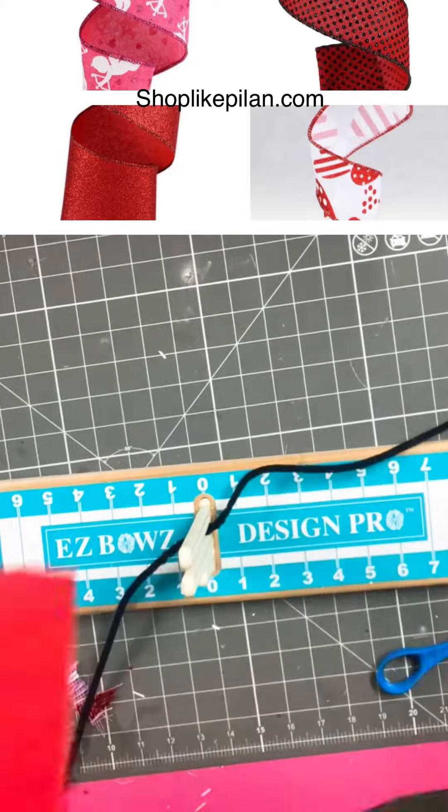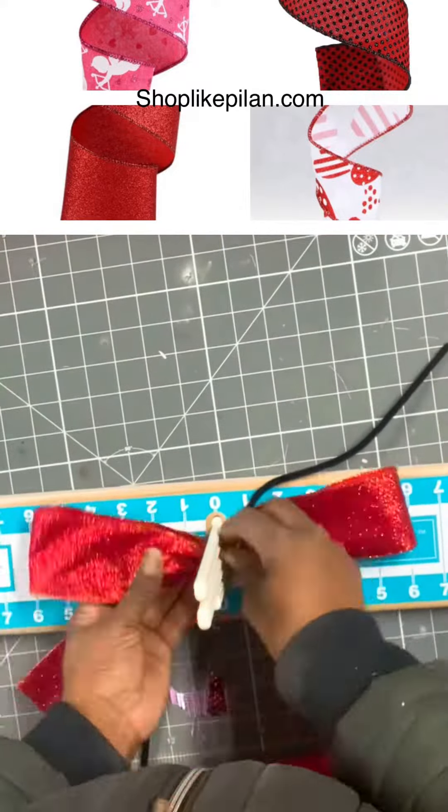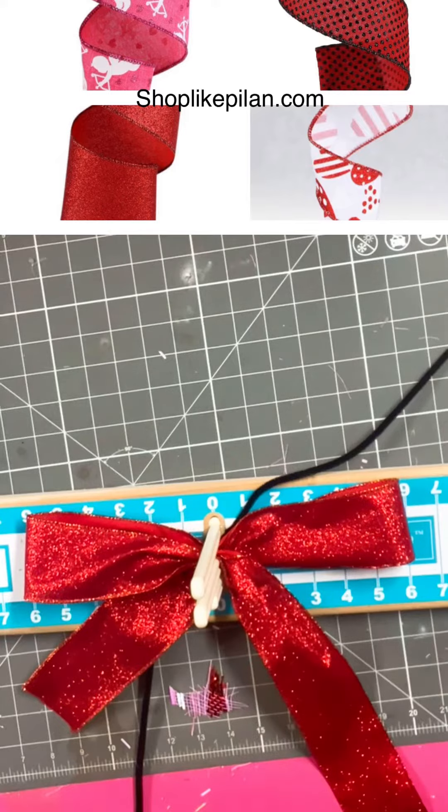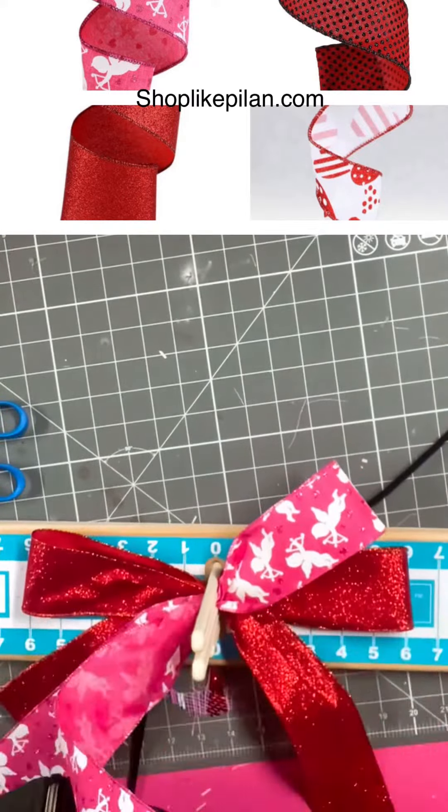Now let's get started with our bow using our gorgeous ribbons. You can get these at ShopLikePulon.com. This shimmer glitter ribbon is awesome — no glitter has shed off of it. I am in love and it comes in all different colors.